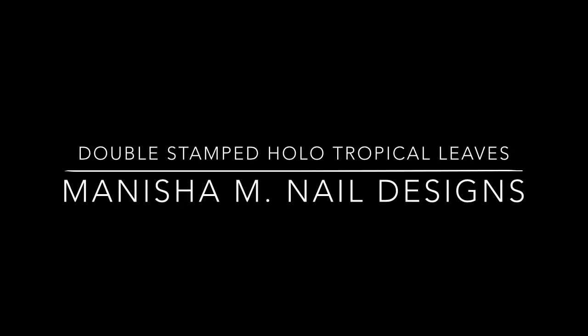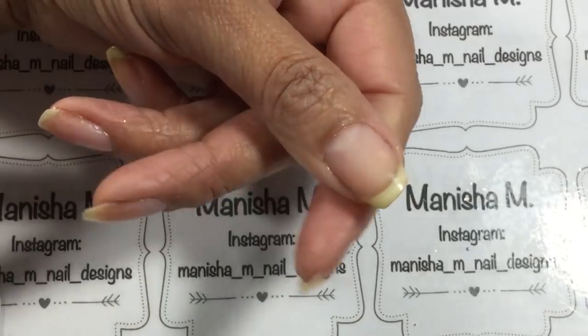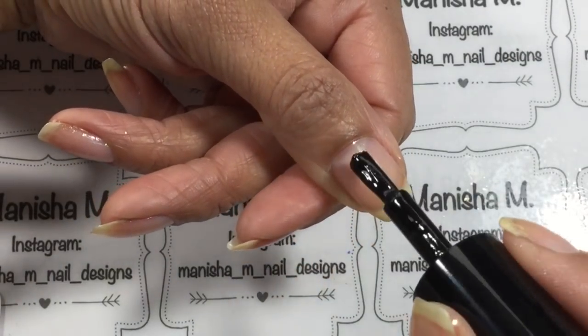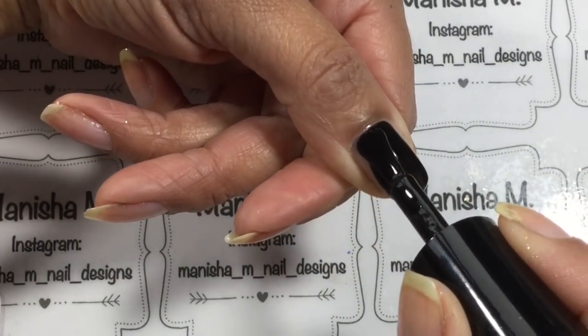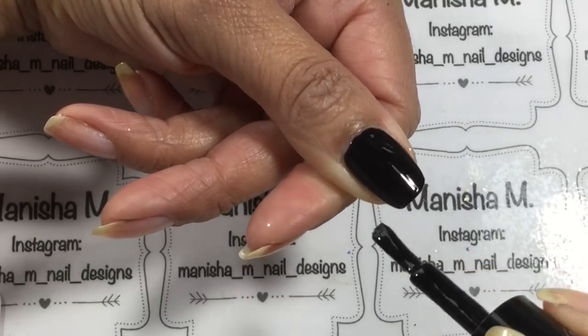Hi there everybody, it's Manisha here and welcome back to my channel. Today I have for you some double stamped hollow tropical leaves mani. I was going to put the word chameleon in there too, but honest to god the title was so long I was running out of breath saying it.